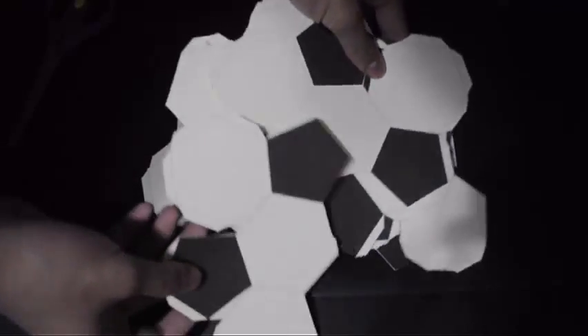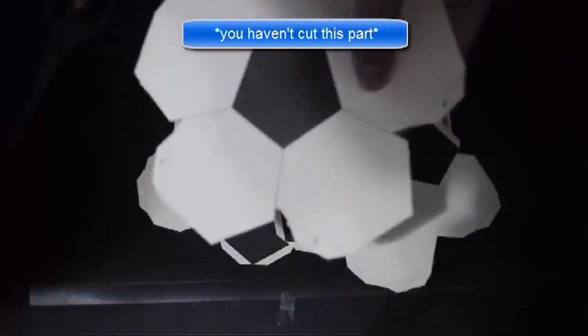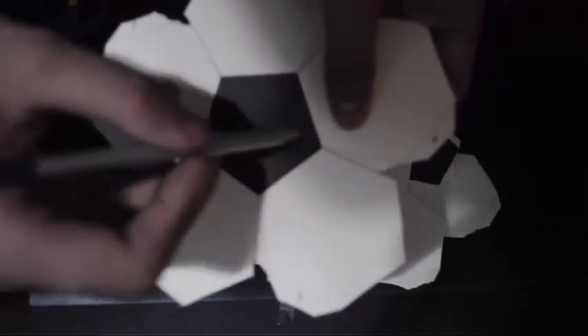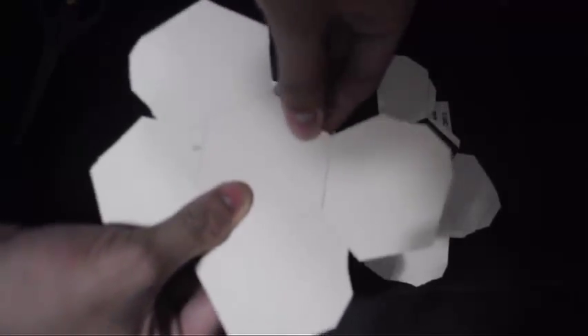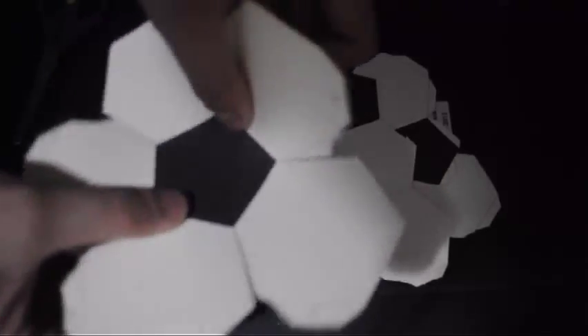Now that we have finished cutting all of the shapes, we're going to fold them. If you can't fold it properly, it's probably because you haven't folded the part that goes downwards at the acute angle. What you're going to do is fold it like so — it's very straightforward. Fold it and then lift it upwards again.